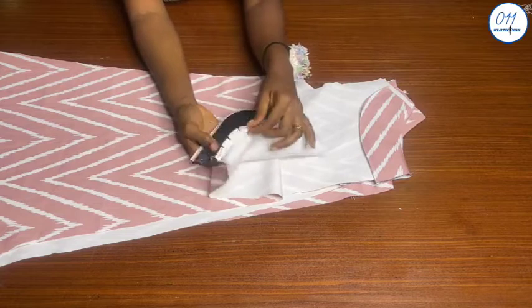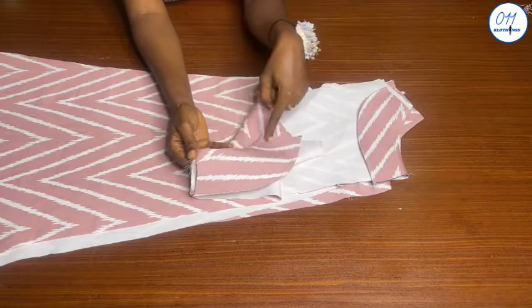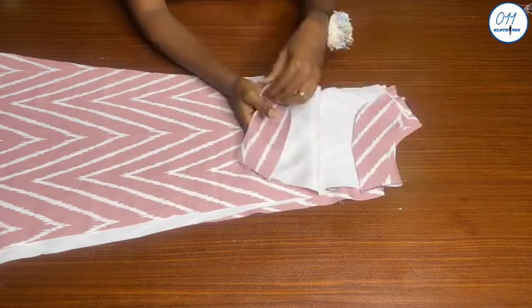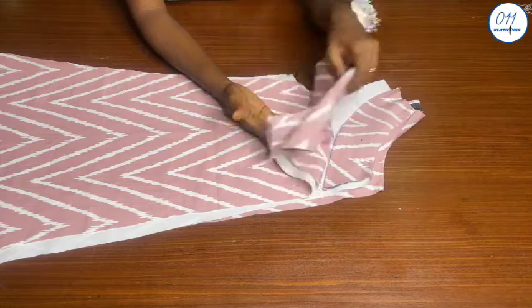The stitching has been done. After stitching I notched the seam allowance, then I went ahead to understitch the seam allowance to the neckline of the facing. I will now separate the front pieces from the back pieces.